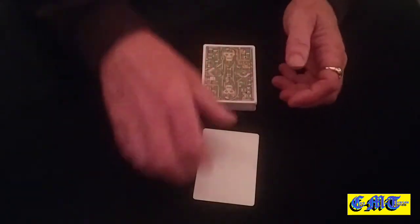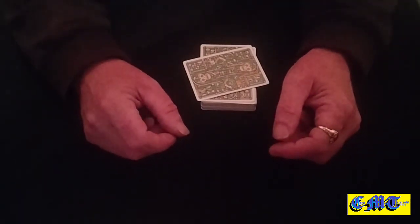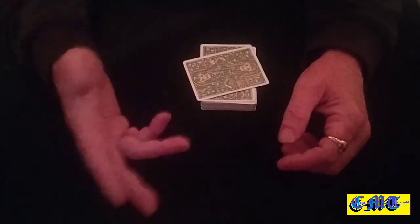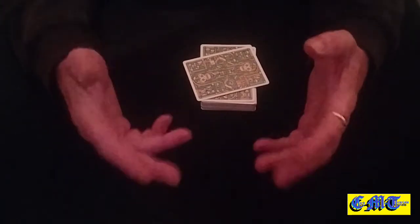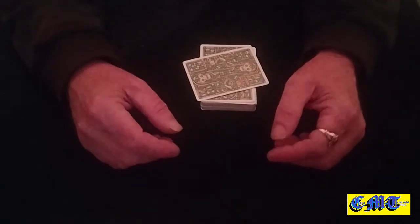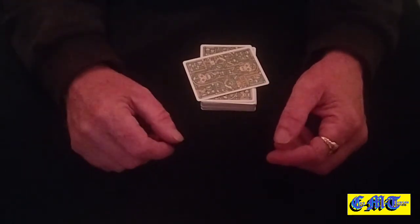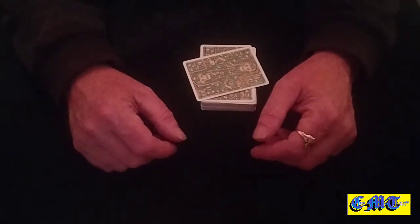Anyway, that was it — a little fun effect which is guaranteed to get laughs, as long as you put some effort into making it fun. Magic should be fun, why not? I'm going to shut my face and get off. I do hope you enjoyed it — thank you very much for watching, I'll see you again soon.